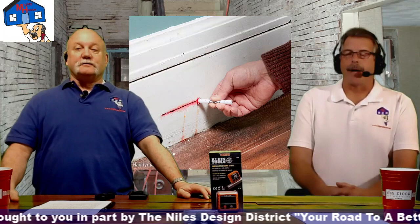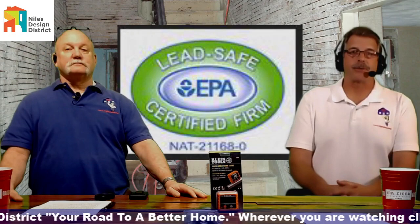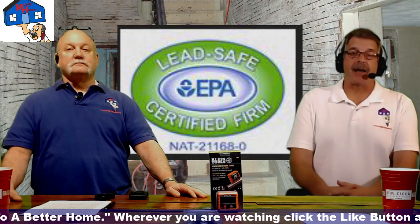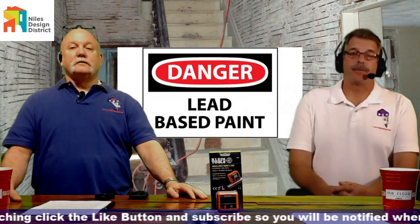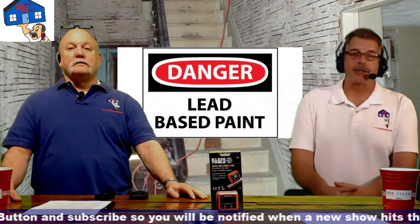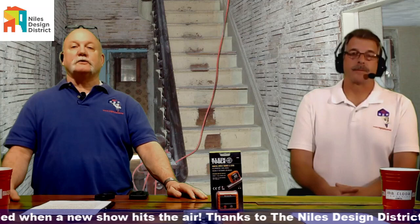It's really important that people learn to do this properly. The EPA lead safe certified firm requirement went into effect in 2010 — we've been doing this for ten years. If your house is built before 1978 and you're hiring a contractor, make sure they're an EPA certified firm and have done the lead safe training. It's for the protection of your family.